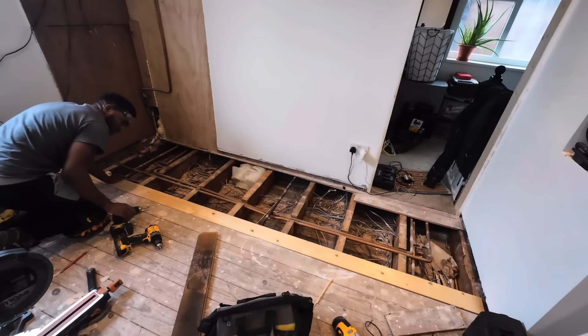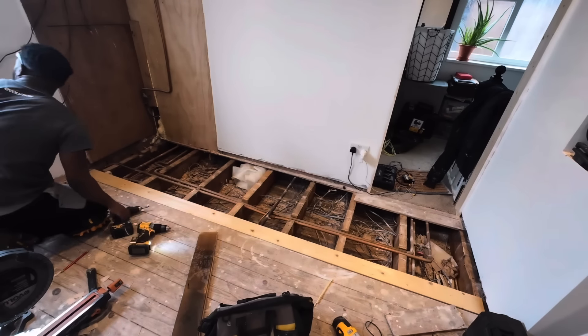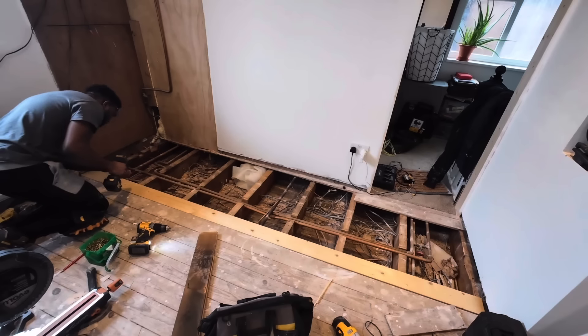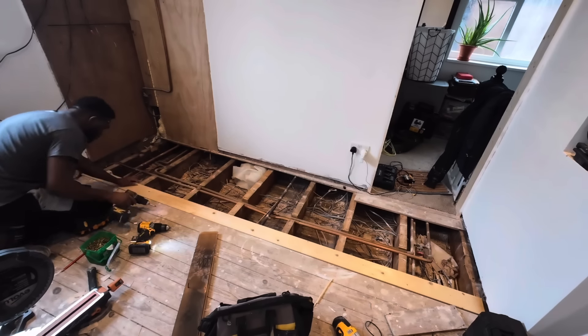Now that I've added the timber support, I can start fitting the floorboards. Because this bit is kind of repetitive, I'm going to do a little edit here and show you how I finish this job while putting some text on the screen. Hope you enjoy.